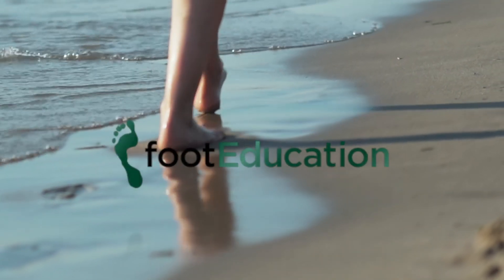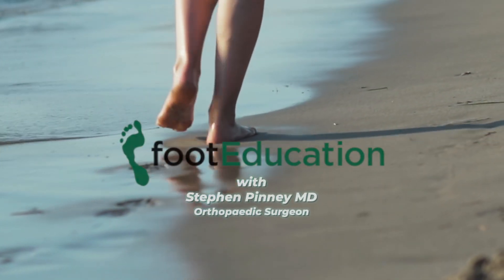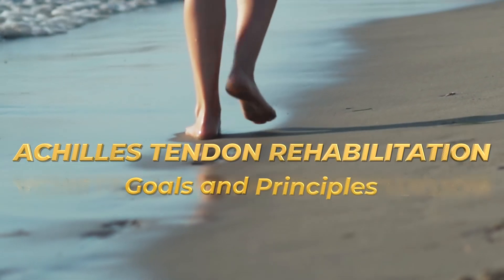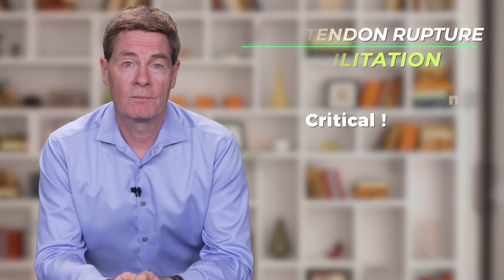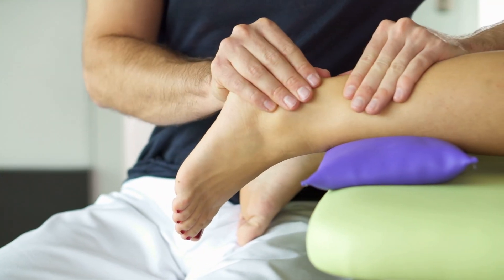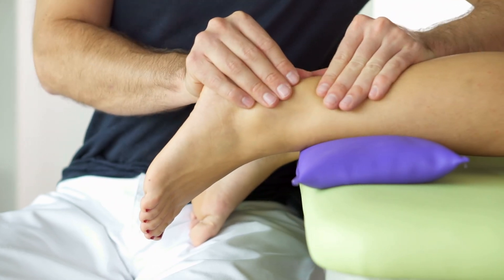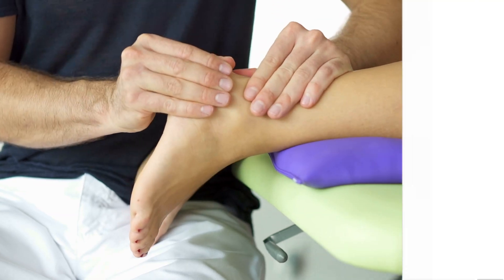Hi, I'm Dr. Steve Pinney, and today I will be reviewing the elements needed to successfully recover from an Achilles tendon rupture. Optimal rehabilitation following an Achilles tendon rupture is critical. For most patients, the results they achieve in recovering from an Achilles rupture will be more dependent upon how effectively they rehabilitate the injured extremity than whether they treated the injury surgically or non-surgically.